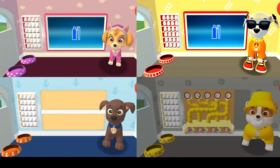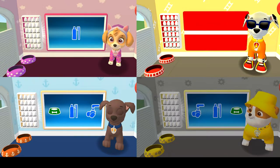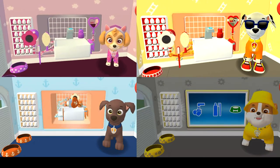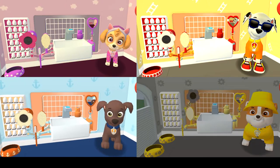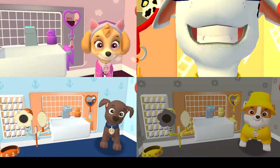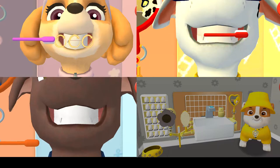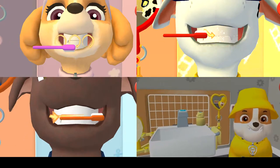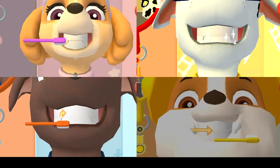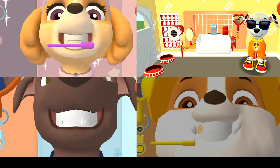It's time to clean your pup's teeth! Tap the picture of the toothbrush! Tap the toothbrush by the sink to begin brushing the pup's teeth! Swipe to brush around and around, back and forth, and up and down!